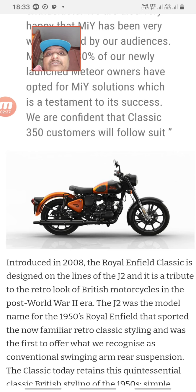The bike comes with tubeless alloy wheels and dual-channel ABS. All other features remain the same. In total, there are around four to five color options including black, gunmetal gray, red, and these two new colors.